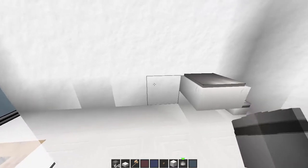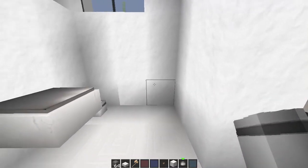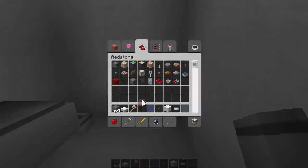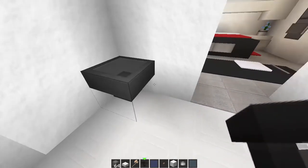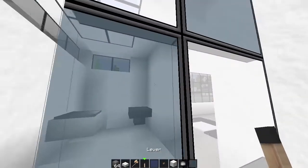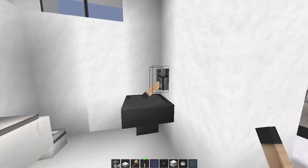Right here next to the toilet - we could put it here I guess. It's just one sink. You just grab a hopper and hop in your sink like that. Maybe grab another lever and we'll pop the lever like that.